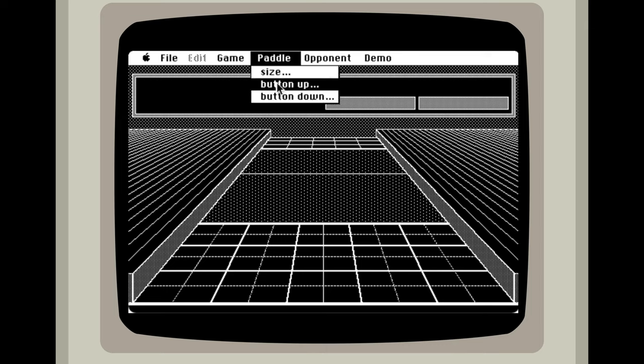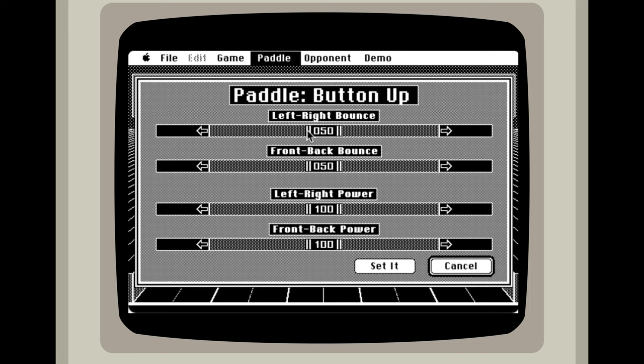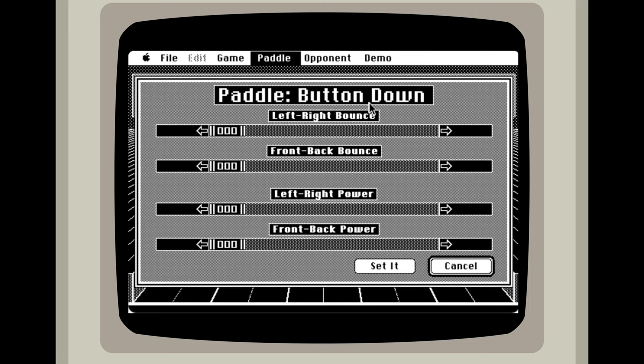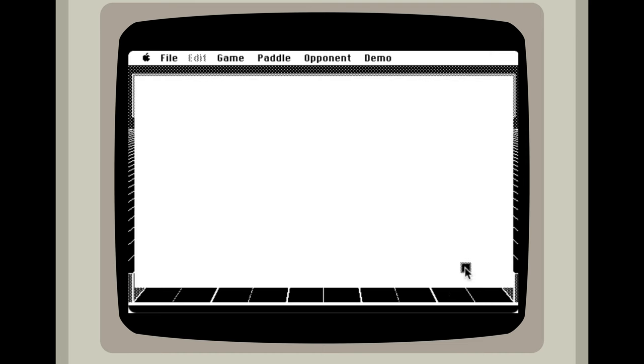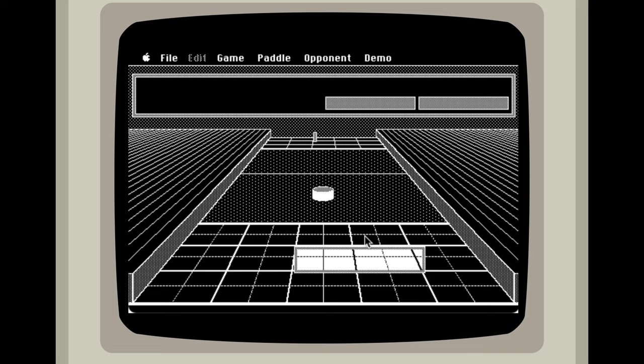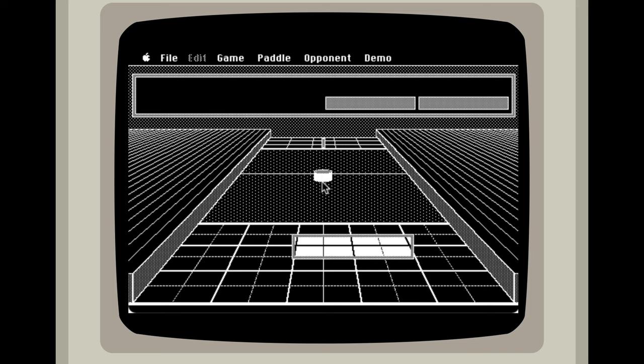Wait a minute — it said button up, button down. I am not sure what that means. I guess that is just changing what it does. So if you have your button down, you can actually make it do different things. Let me try to hit the puck with the button down and see what happens. So that moved it very, very slowly when I held the mouse button down and hit it that time.